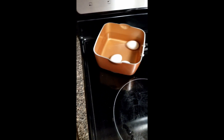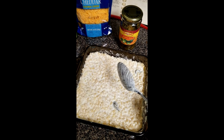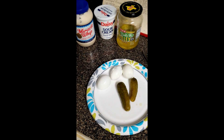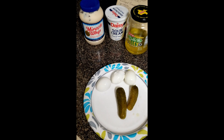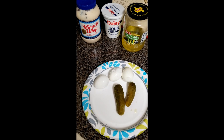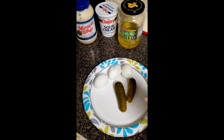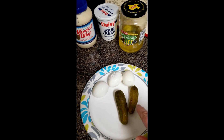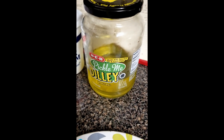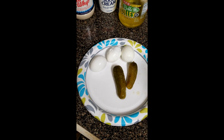I'm also making potato salad, so I'll show you how to do that too. This is the way my mom made it growing up, and I'm not going to mess with perfection. I have some hard-boiled eggs, some dill pickles — I like that brand from H-E-B. I'm the only one that eats pickles, so I get to enjoy this all by myself.